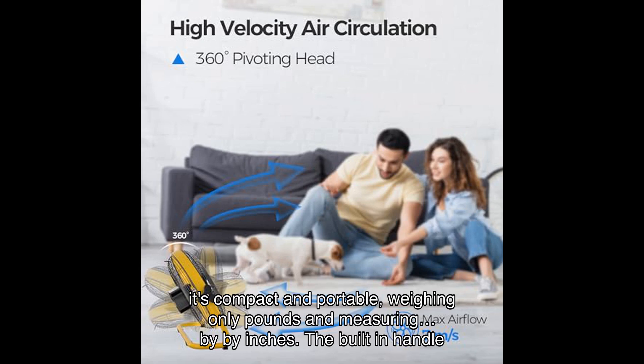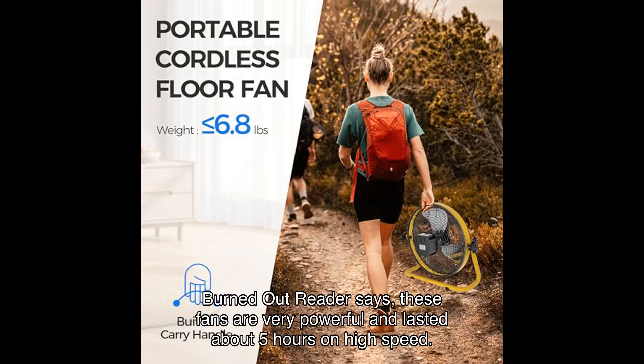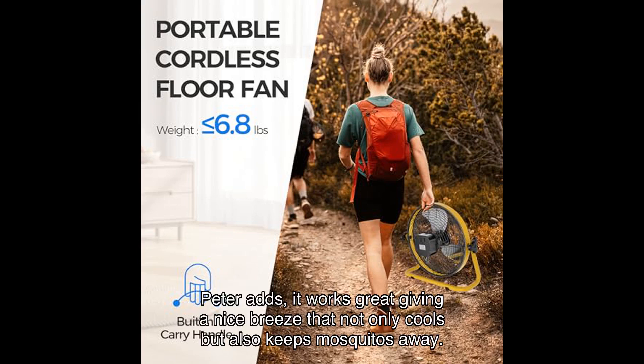Despite its robust build, it's compact and portable, weighing only pounds and measuring by by inches. The built-in handle and cordless design make it perfect for short trips. Now let's hear from some satisfied users. One reader says these fans are very powerful and lasted about five hours on high speed — they are sturdy and really help keep things cool. Peter adds it works great, giving a nice breeze.